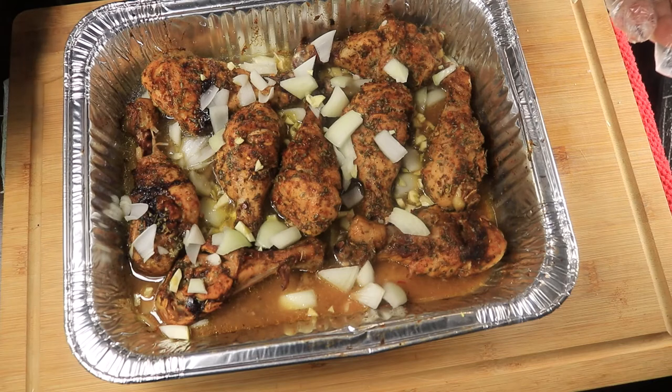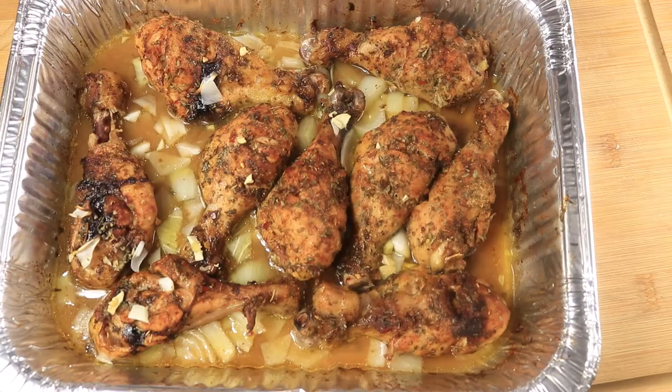I'm going to let this cook for another 20 minutes. The chicken is now done, and this is how it turned out — it looks delicious.